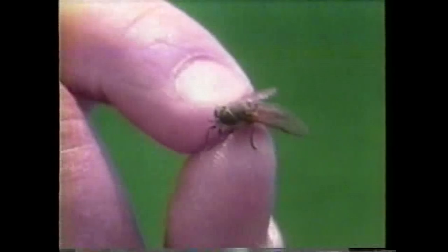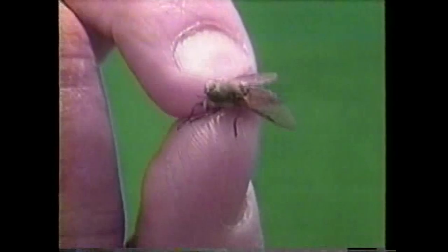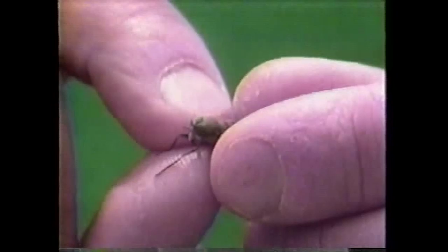This horsefly is a pretty typical animal for a habitat like this in a field. Horseflies get their name because they are really common around barns and other places where horses live. They are a large blood-sucking fly that has a mouth part that it can jab through the skin and a saliva that makes the blood run kind of freely.